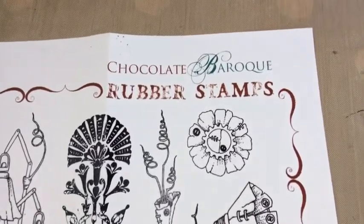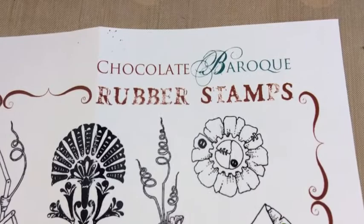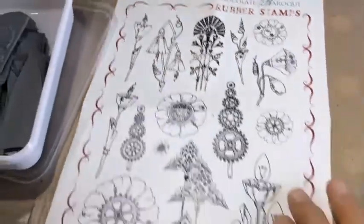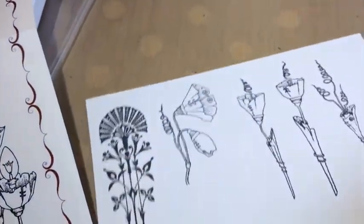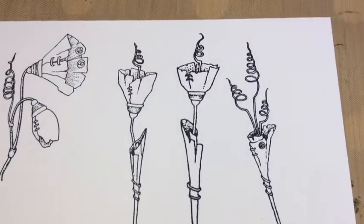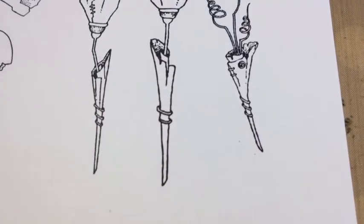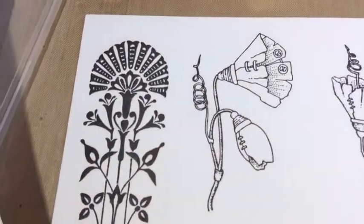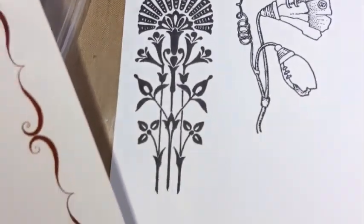So beautiful. That's the company — Chocolate Baroque. You can read it here. And I did some impressions on this paper here. The impression is really good. I used Momento Ink in Tuxedo Black and it is absolutely perfect. Even this solid one — really good.